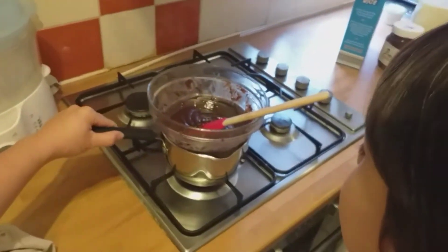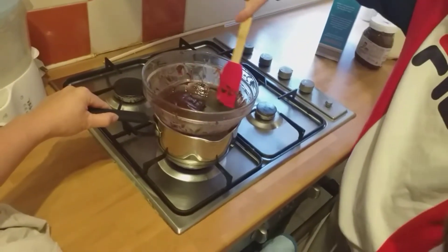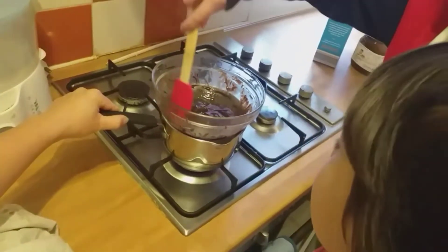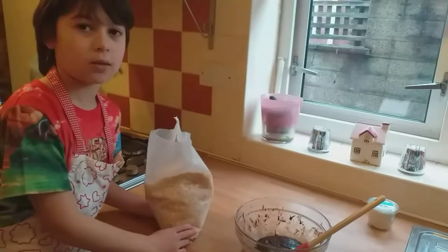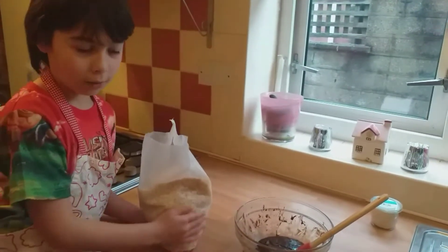Guys, I think it's ready now. We have to take the bowl away and put the Rice Krispies in. So now we are going to put the Rice Krispies into the melted Nutella, but you need to do a smaller amount.